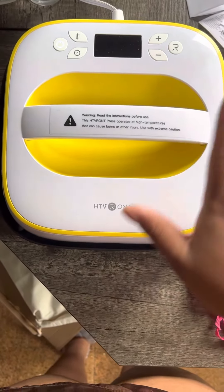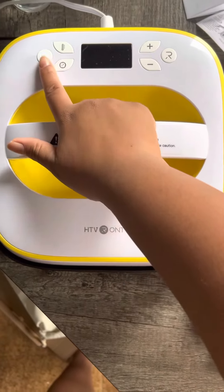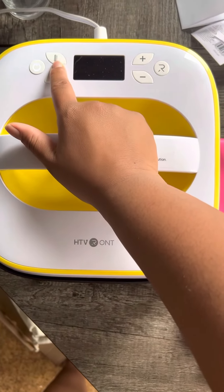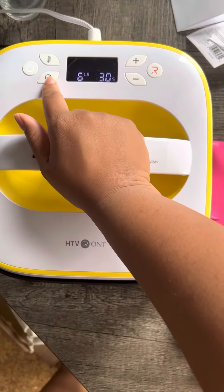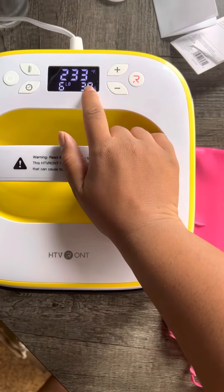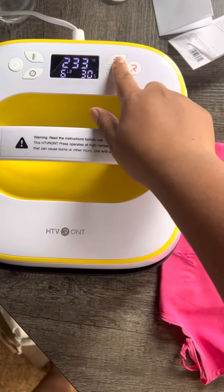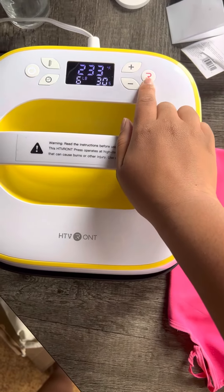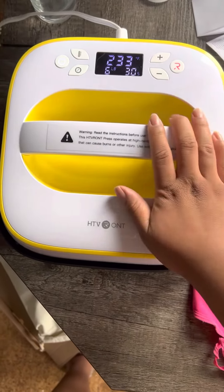As you can see, I got it plugged in. I did do a project which I'm going to show real quick. So you see the power button — this is the temperature button. You hit the power, this is the temperature button. This is for the timer, which is right here — you can go up or down. And this is the ready button when you're ready to heat press.